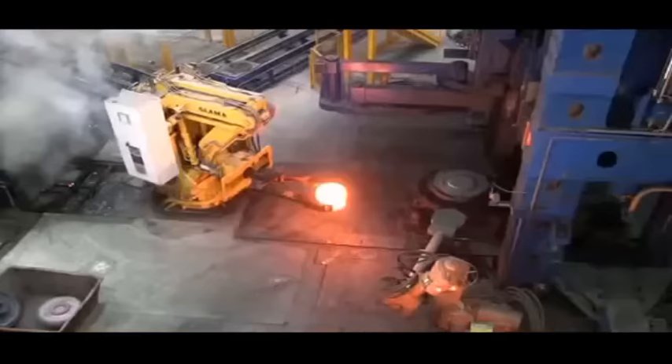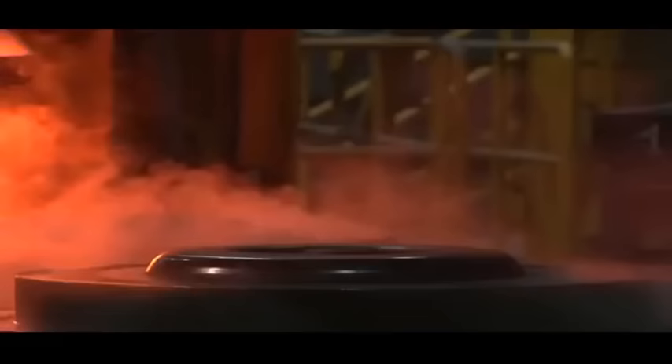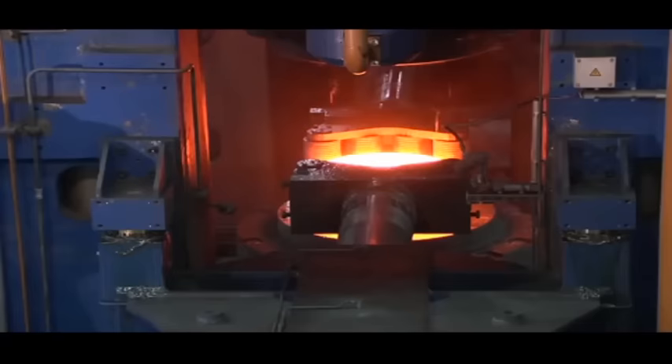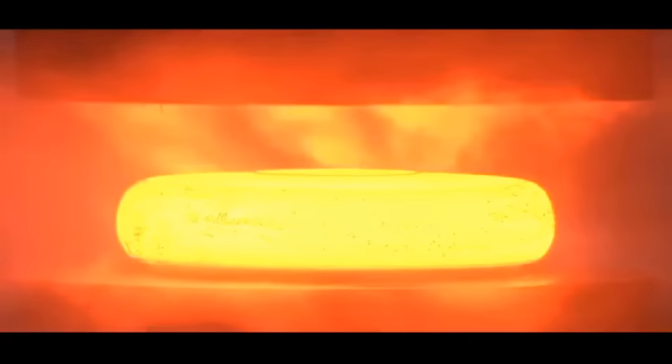The loading manipulator begins the forming process in the blanking press, starting with exact centering in the middle of the press dies and stroke for upsetting the blank. Moving of the sliding table with 9,000 tons of pressing force, the profile blank for the wheel rolling process is formed.